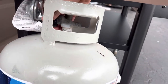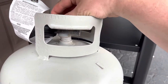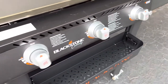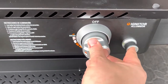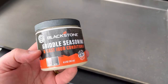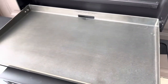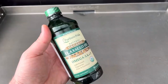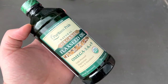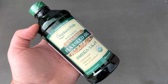Next we'll hook up the propane tank — make sure that's screwed on tightly. We'll turn on the gas. A lot of people recommend the Blackstone griddle seasoning, and I'll probably use that for maintenance. I did some research and it looked like flaxseed oil is going to give me the coating I would like to have, so we're going to give that a try.